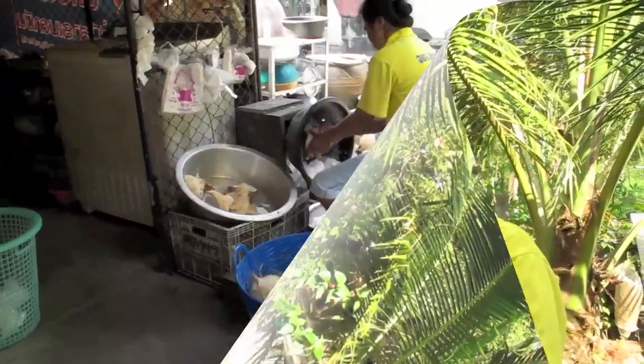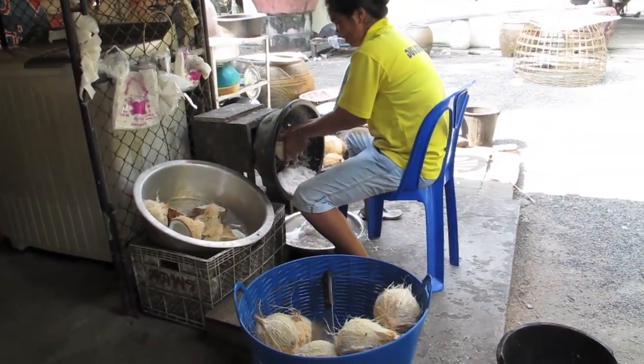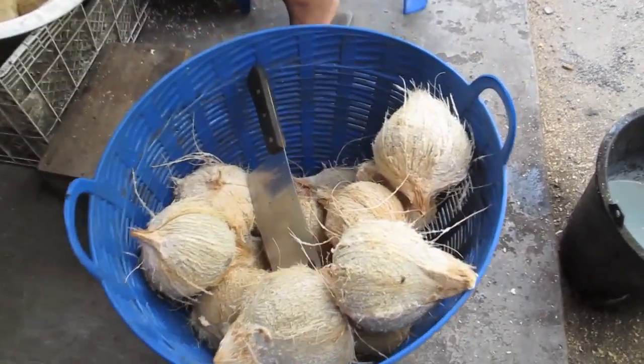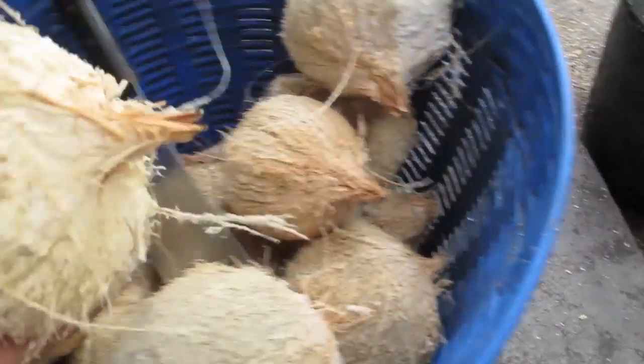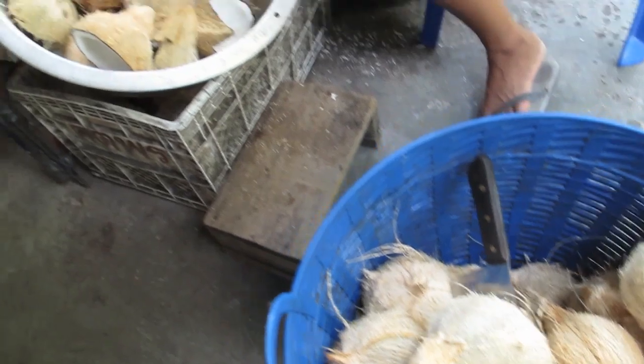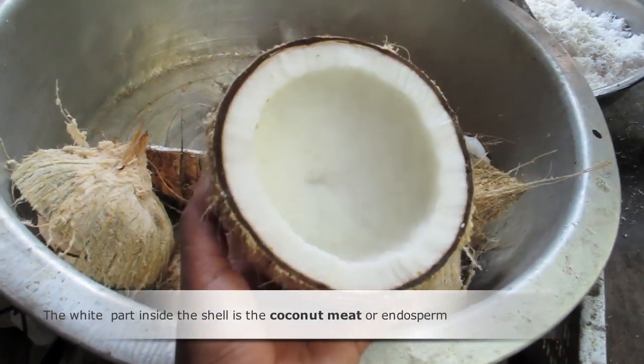How to grate the coconut for making coconut milk. This is the coconut after removing the husk. You crack it in half and then you will get two halves like this, and then you are going to grate it.